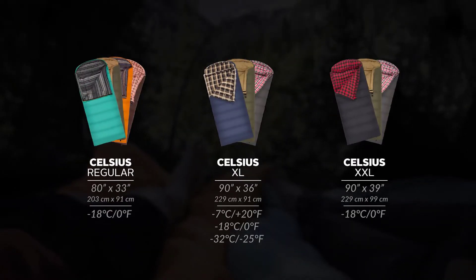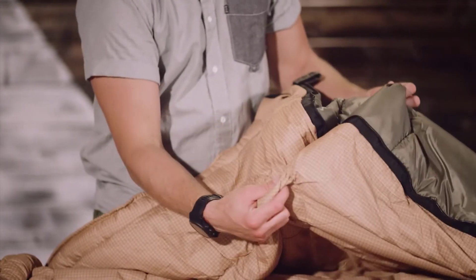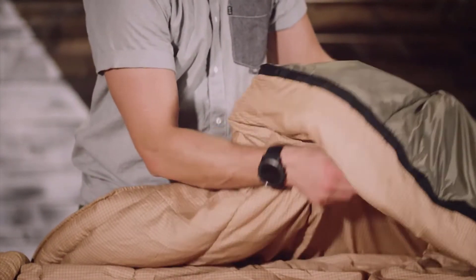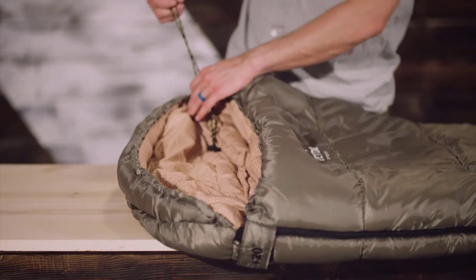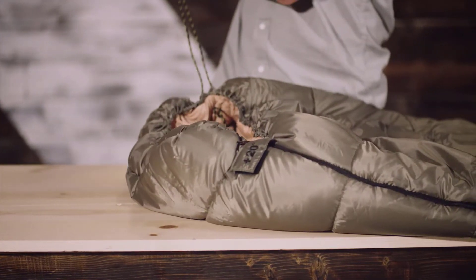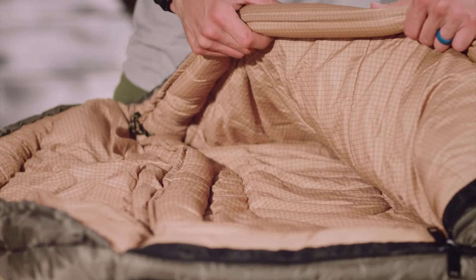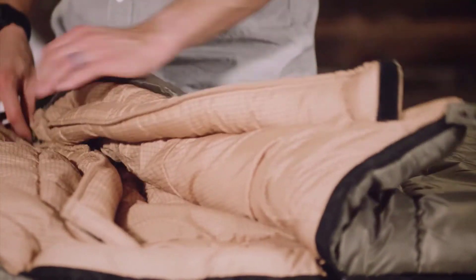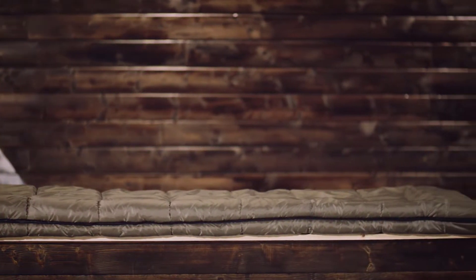They're well built, super comfortable, and a great price. We created a variety of sizes, colors, and temperature ratings to suit your style preference. Each sleeping bag is filled with our super lofty lead insulation to keep you warm and comfortable, and each is rated to below freezing temperatures. The mummy style hood can cinch in around your head for additional warmth and keeps your head off the ground. Made with full width baffles and full length zipper and shoulder draft tubes that keep the warm air from escaping.